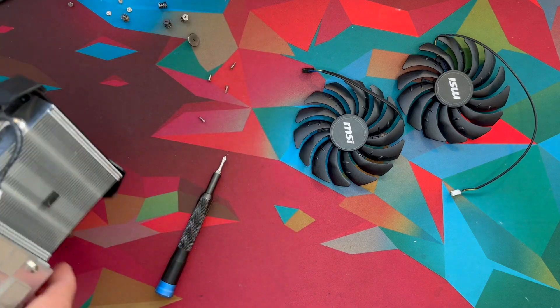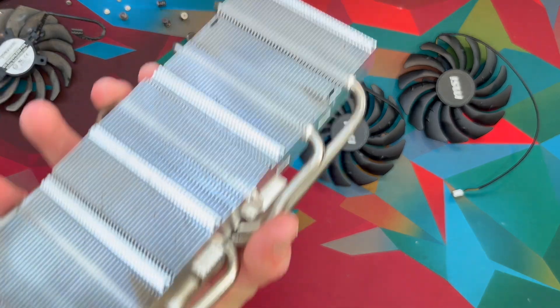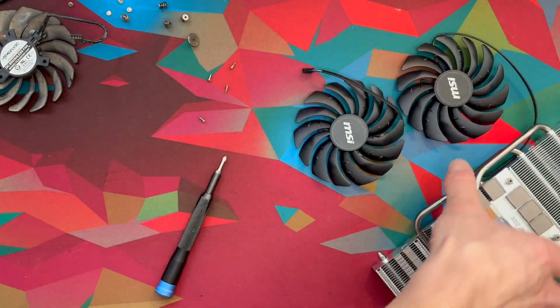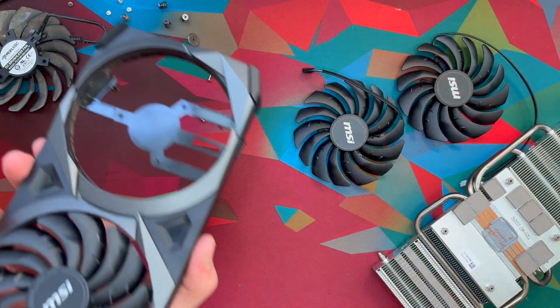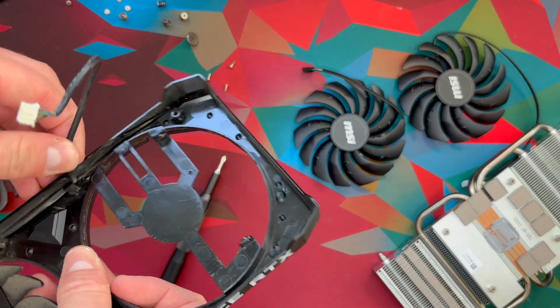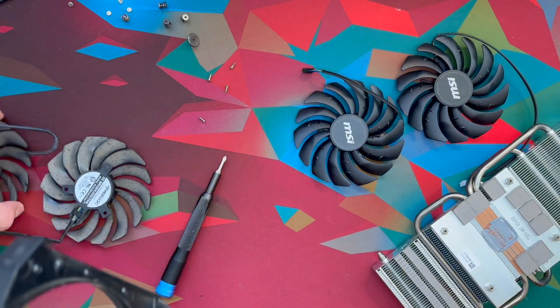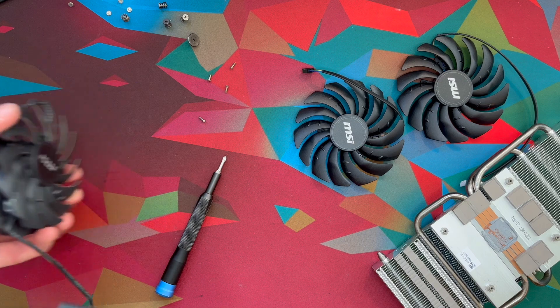After having done that, it should be possible to lift off the whole shroud. As you can see, you can take it away from the middle — put the middle to the side so we can clean that later. And then we're actually able to take the fans completely out of the shroud. Be mindful of the cables, you might need to do some wiggling. So the old fans are out — I'm going to throw these away.